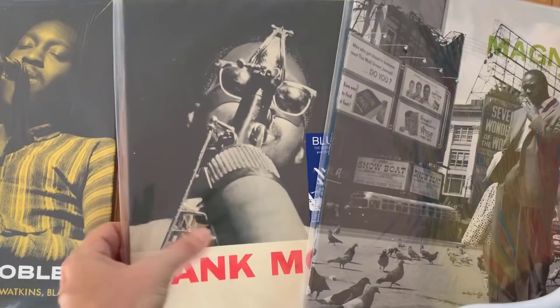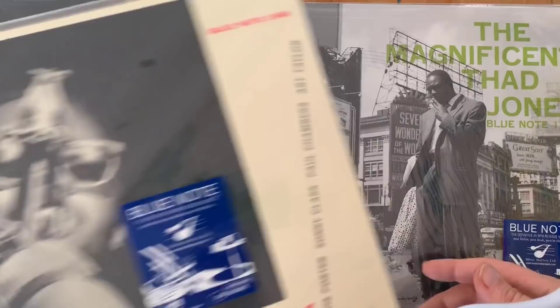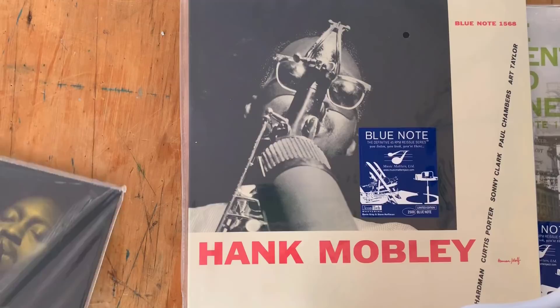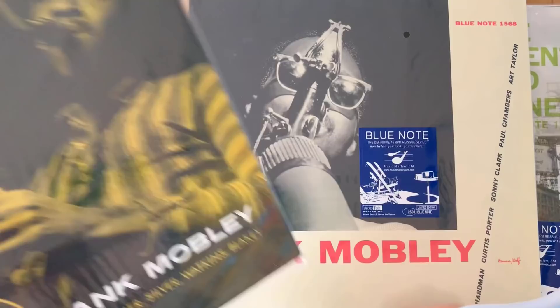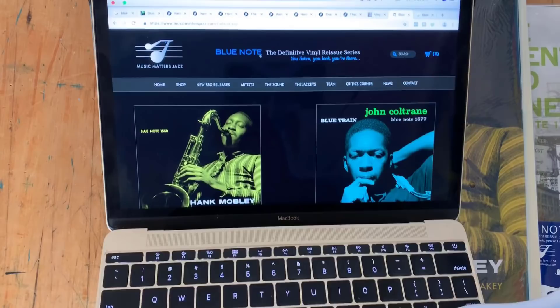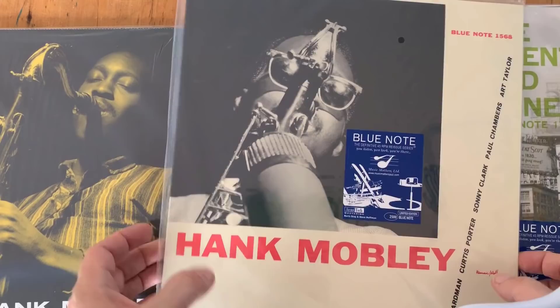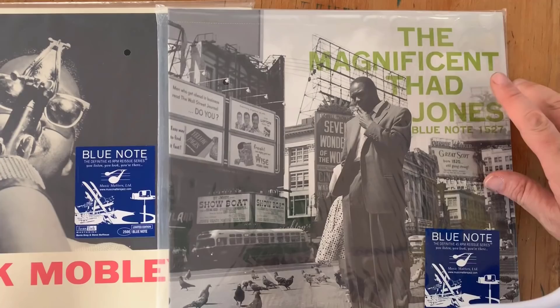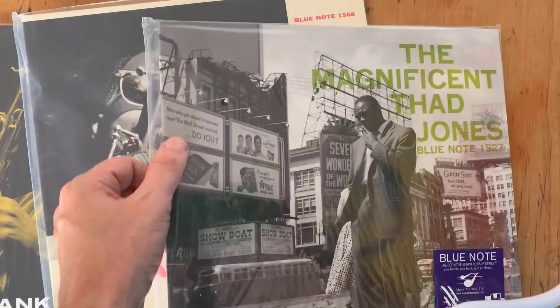There have been reissues of these records before — I believe in the United Artists series when Blue Note was property of United Artists. But to be honest, this was a time when no one was really looking after Blue Note records quality, so I'm a bit dubious about those records. Plus, even those reissues sometimes go for 75 or 100 dollars each. These audiophile reissues are 45 RPM, direct from the master tapes, and tend to go for around 50 to 75 bucks. You can check them out at musicmattersjazz.com. I'm so looking forward to hearing these in audiophile format.